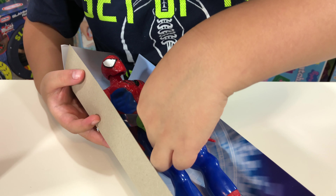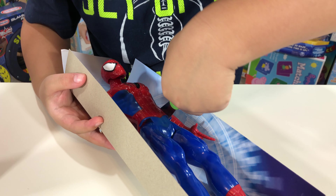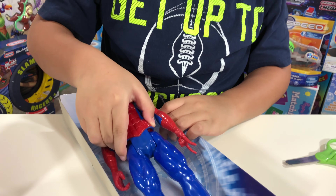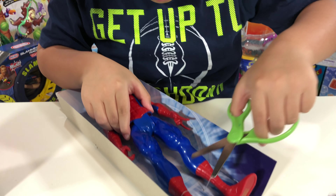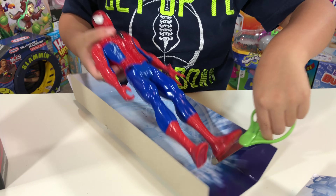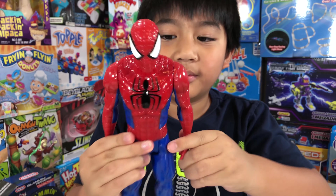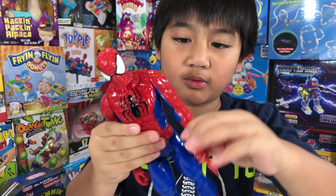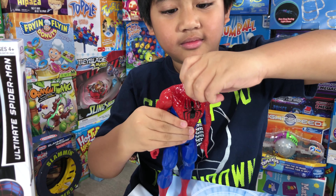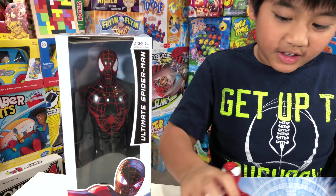Be careful, I don't want to hit Spider-Man — he's okay, he's a superhero! He's out, look at him! Whoa, you can move his legs, you can move his arms, and he can move his head! All right, let's open the other one — the Ultimate Spider-Man.